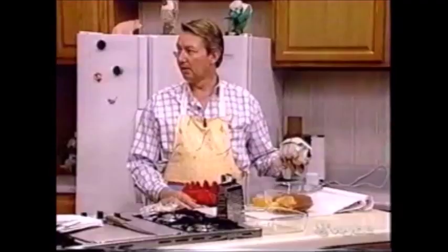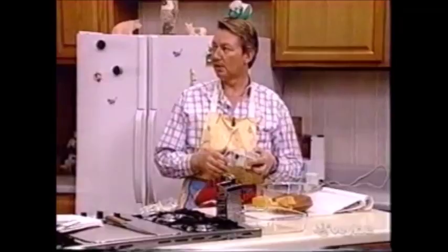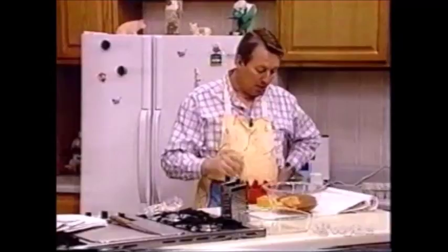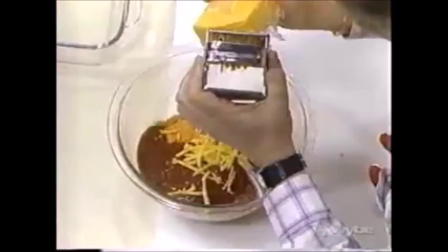We need to grate some of that — about a cup of grated cheddar cheese. This is a wonderful meatloaf. And in a couple of minutes we're going to mix it all up. So until I get finished with this, that's it.